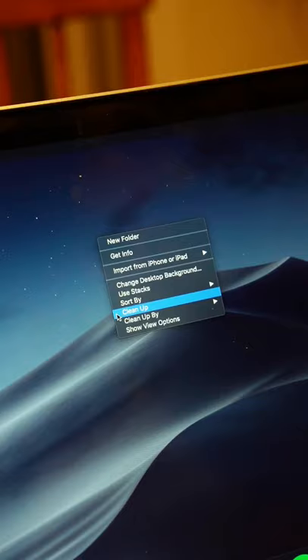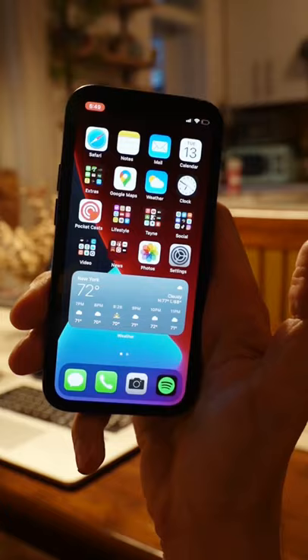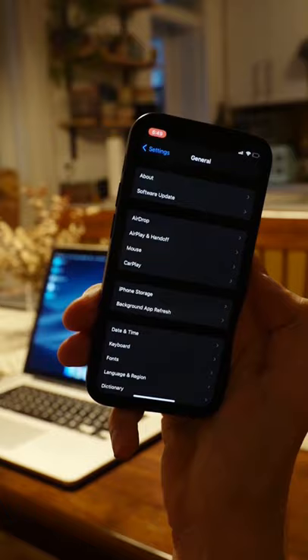To get the mouse, simply go to settings, then scroll down to general and click mouse. Then turn it on and shake your phone to activate it.